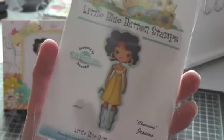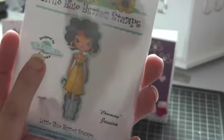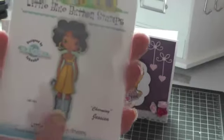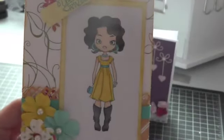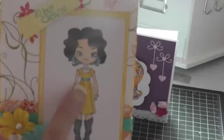So this is my new rubber stamp from Little Blue Button Stamps. Olga is the designer. It's already mounted on rubber and it came with three different sayings. I had a lot of fun coloring her in. This is Charming Jessica, and I colored her with my Copics.